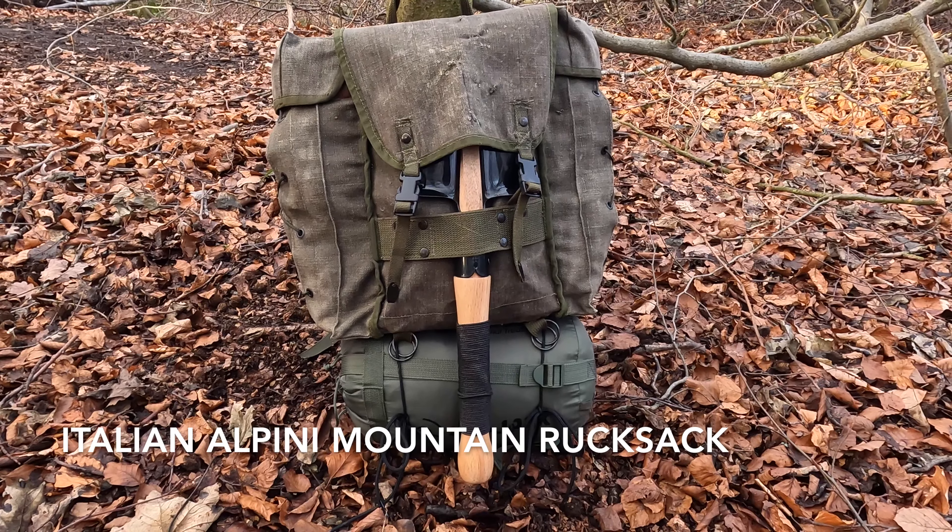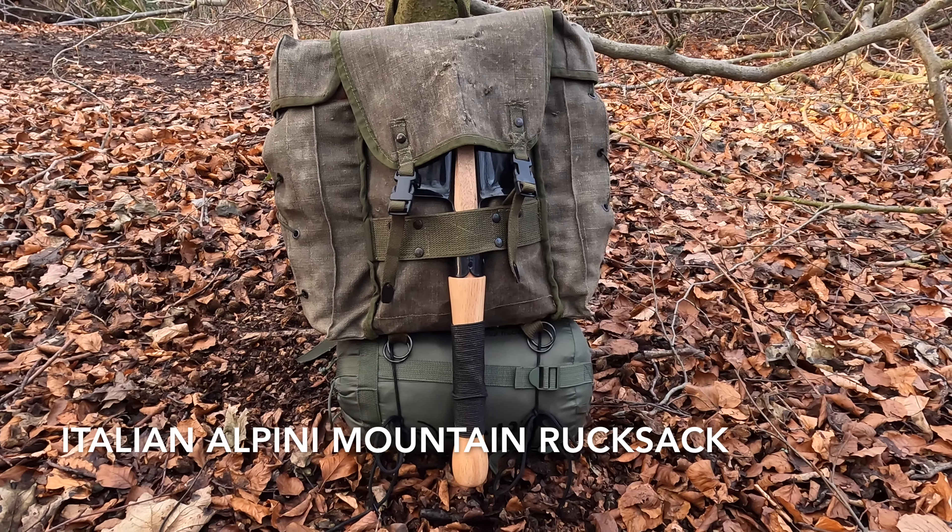Winter is here. I tend not to do as many long hikes this time of year — I like to find a spot and get that nice bushcraft set up. This kit has been fine-tuned over the last few months and now I've hit that sweet spot where everything in here just works spot-on.